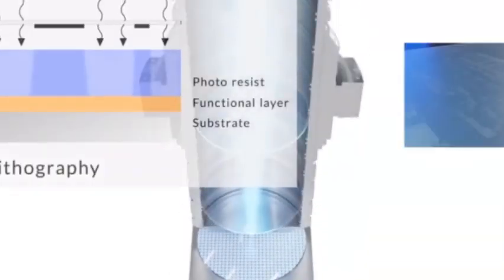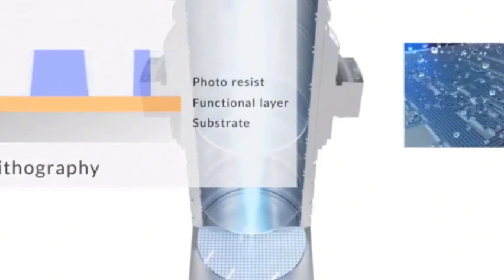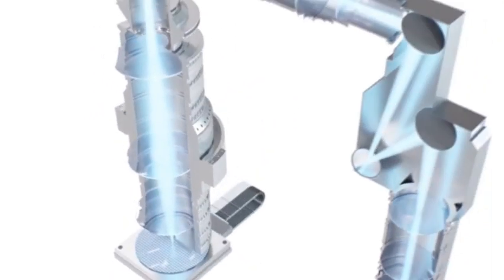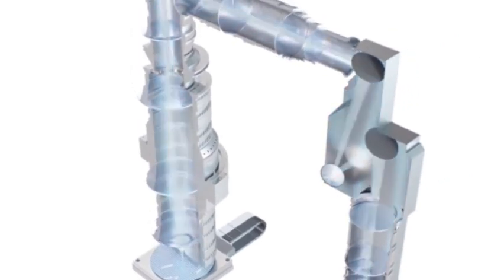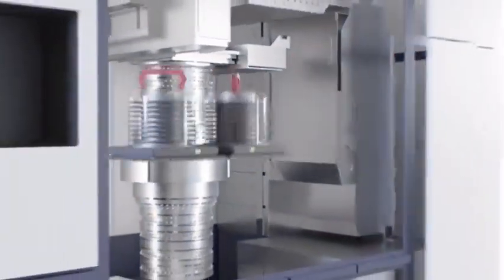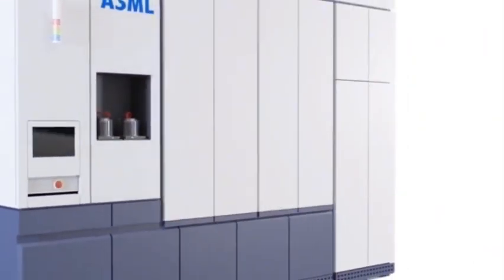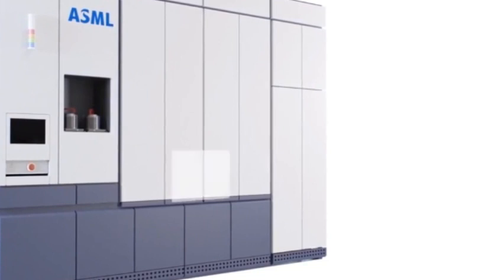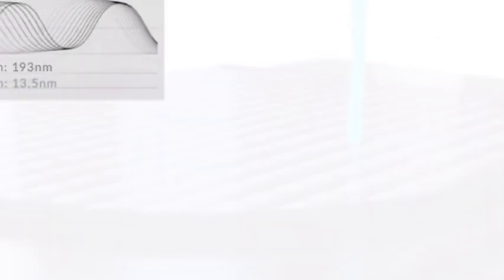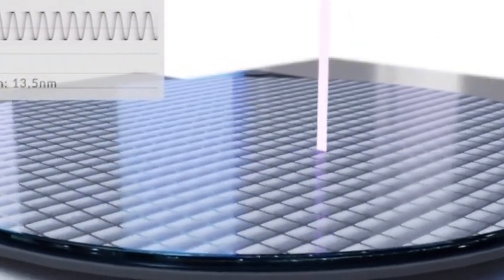According to the latest news, China has made another breakthrough in the field of EUV lithography, and another core component has been localized. In terms of EUV lithography, in addition to the 10 core systems and components, there is another component that can be called core — even indispensable — that is the laser interferometer, used to measure the 6 degree-of-freedom position and posture information of the mask workbench and silicon wafer in real time. Generally speaking, there are multiple multi-axis ultra-precision laser interferometers integrated in EUV lithography machines or advanced DUV lithography equipment.